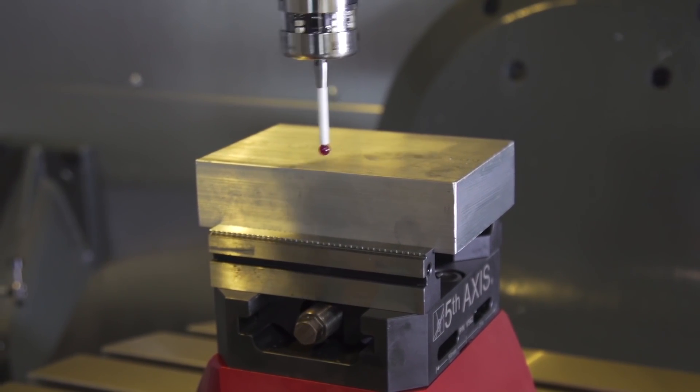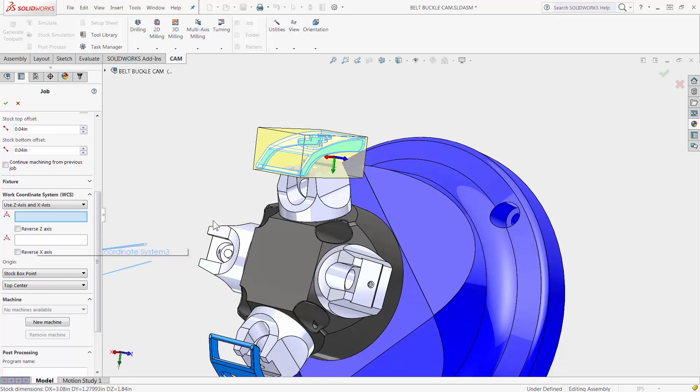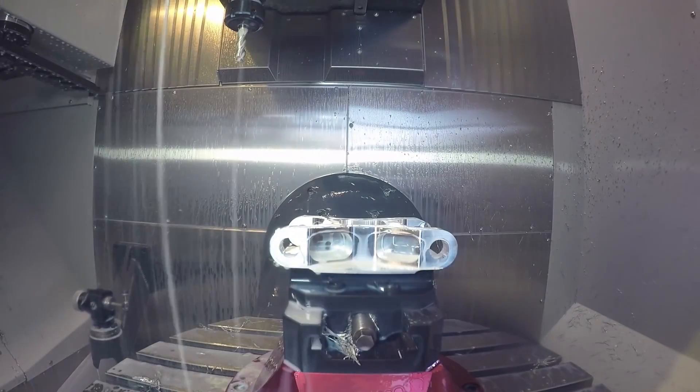HSMWorks 2016 comes with a new and improved work coordinate setup. You don't have to worry about how the solid model is oriented. With the easy setup, it only takes a few seconds to align the model with your CNC machine.